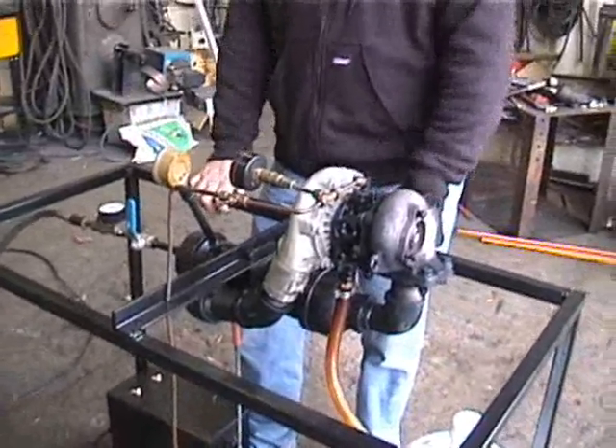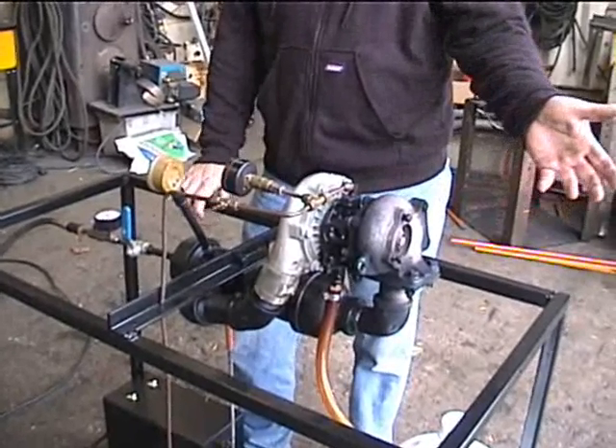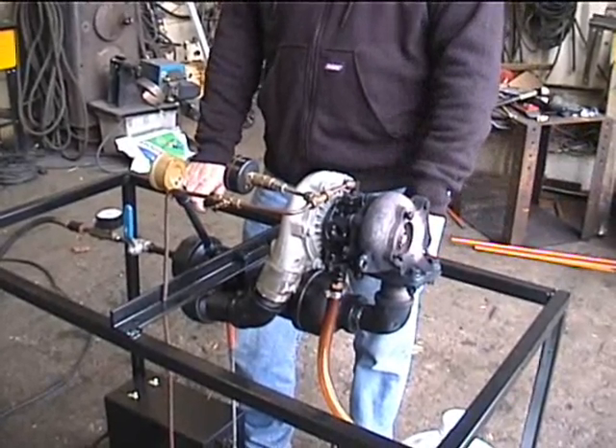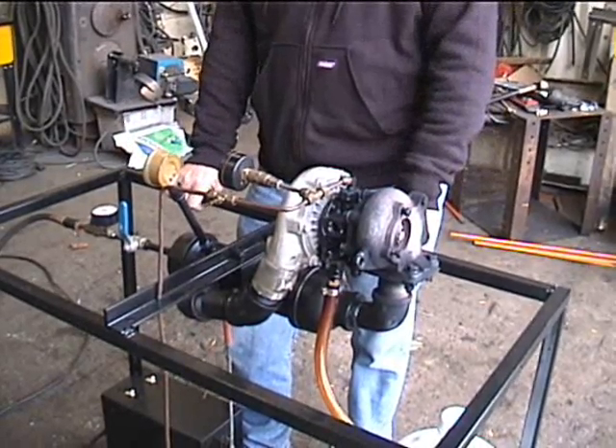And there you have it — that's a simple cycle radial flow turbojet based on a turbocharger. It can't get much simpler than that.